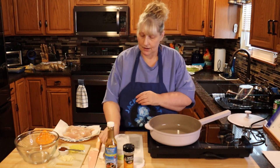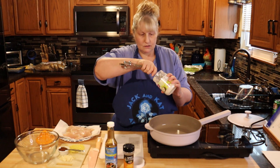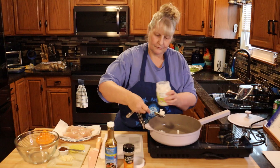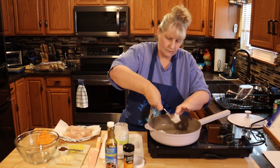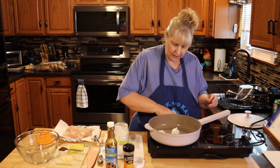Let's get started. In a pan you're going to get one tablespoon of organic coconut oil. We're going to heat that up on medium.